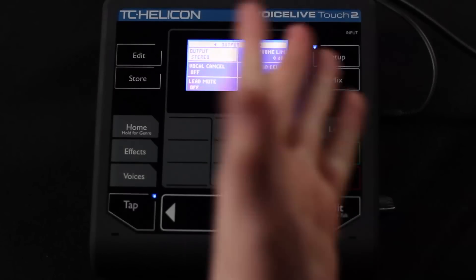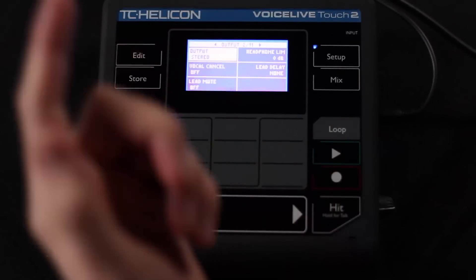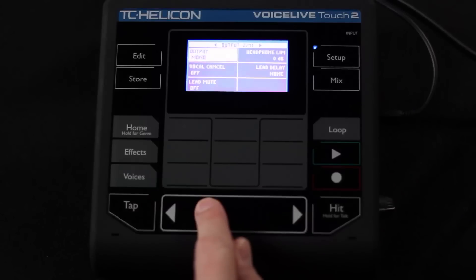Moving over to the output screen now. In the connection chapter, chapter 2, we talked about using XLR or TRS outputs and that the unit actually shipped in mono mode. So we're going to see that here.